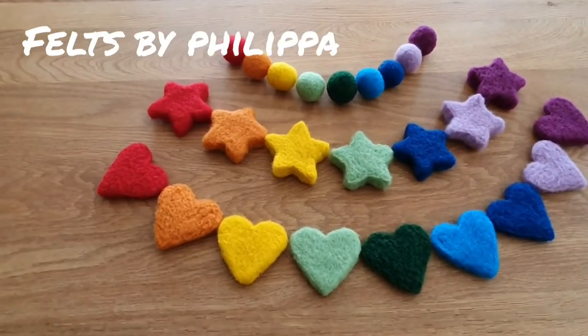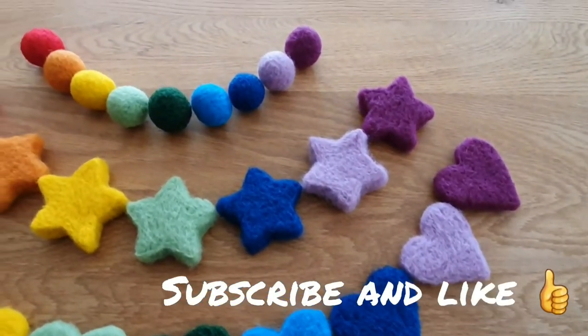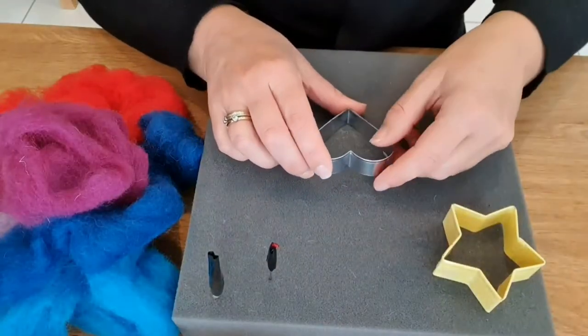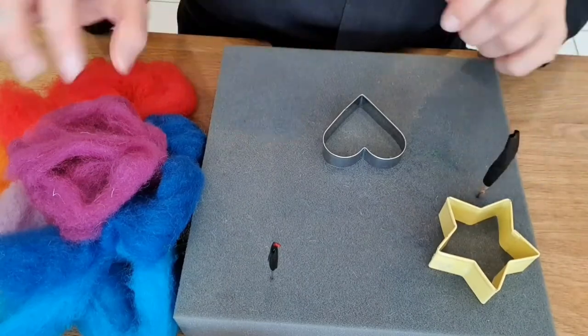Hello everybody and welcome to Feltz by Philippa. Today we're going to be making these multi-coloured or rainbow coloured needle felted garlands in beautiful shapes - really, really easy. Subscribe and like if you enjoy the video. First off, you're going to need the colours, whatever colours you're going to use. We're going to do it in cookie cutters so it's really easy.